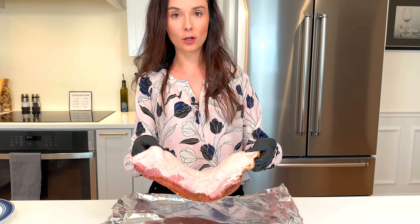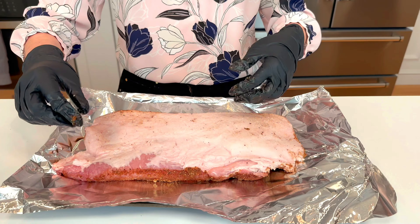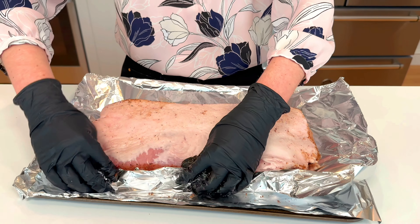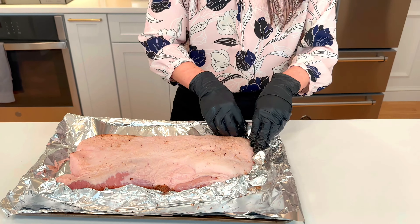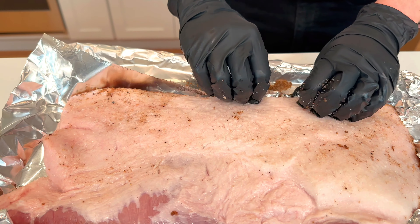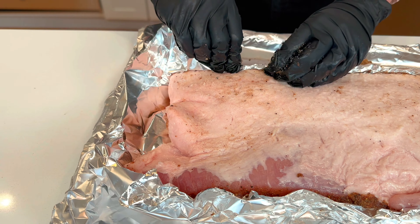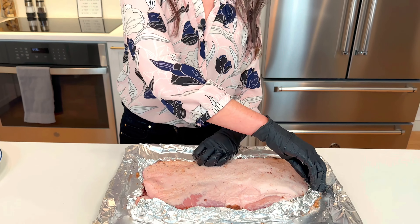The last step before we let this marinate: put a piece of foil underneath your pork belly, underneath the meat side, and make a little boat with the foil. Pinch the foil around the pork belly so that it's not on top of the skin but running up the sides. This is going to lock in the moisture while allowing the skin to dry out in the fridge. Stick your pork belly in the fridge for two hours uncovered — just let it do its thing.